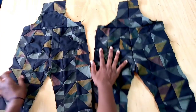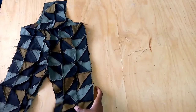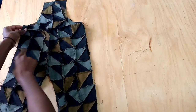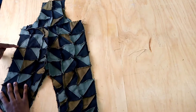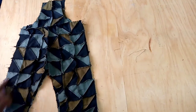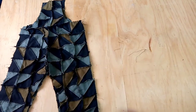The next step is to join both the back of the dungaree and the front. I'm going to start from this point, going down, then the inner seam of the trouser and the other side.